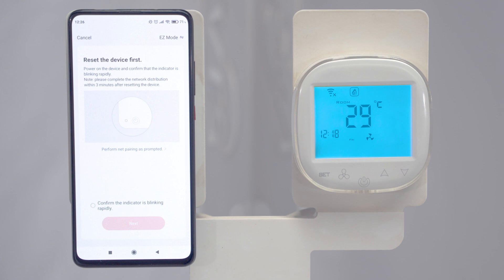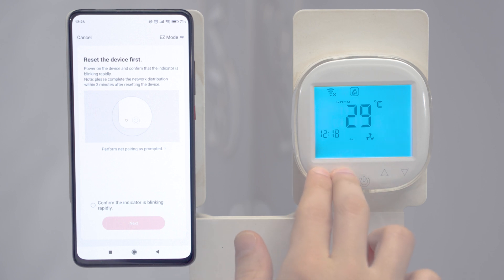Next, we need to force the network search on the controller. We do this by holding down the two left buttons on the side of the controller. Hold down the buttons until the two icons in the upper left corner of the controller start blinking.